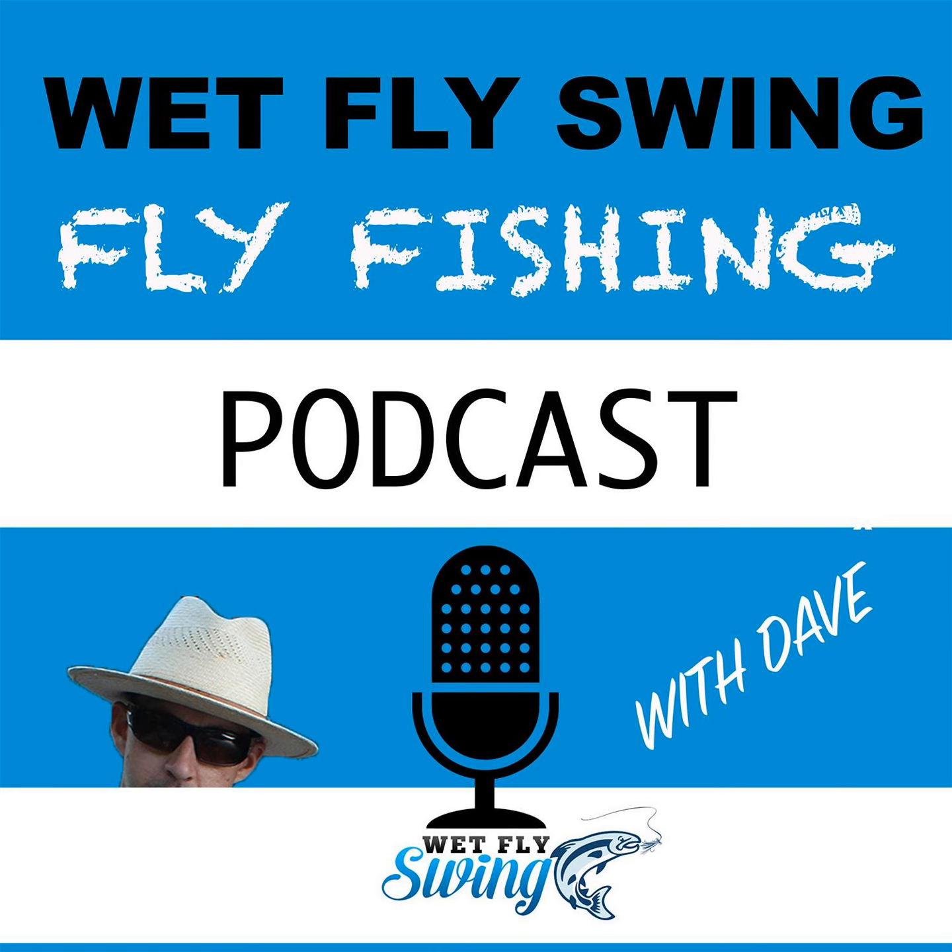I'm recording today on the Podtrak P4 — this is a killer podcasting unit. If you're thinking about getting into podcasting, I'll leave a link to the Outdoors Online Marketing Podcast where I help people quickly launch a podcast. I'm especially keen to help other fly fishing and fishing podcasters get into it.